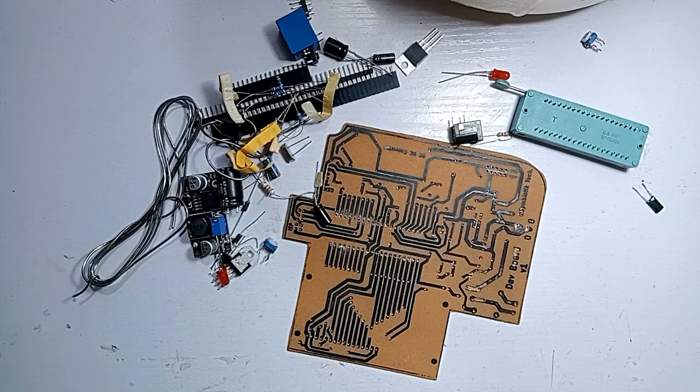Welcome back to my YouTube channel. In this tutorial, we will be starting a series of tutorials which will be based on the ATmega32 microcontroller. We are going to be building a development board from scratch and we are not going to be using any already made development board like Arduino Uno, Arduino Nano, etc.